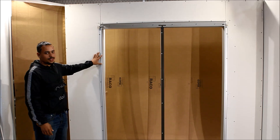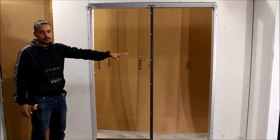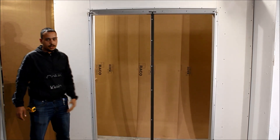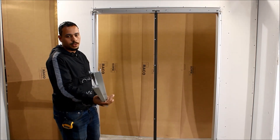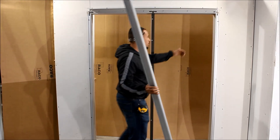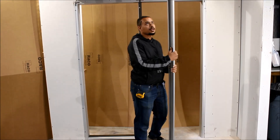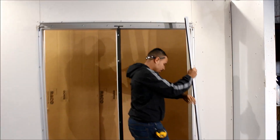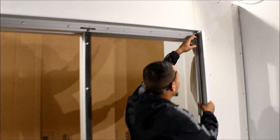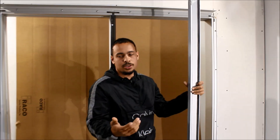Alright, just a recap over what we've already done: we set in all our clips, everything is screwed off and leveled. Our next step is going to be to get our receiver, which is our RN367. To get this measurement, you want to measure from the bottom of your F-channel to the top of the finished floor. This does not come pre-notched. To get the notch, you want to set it to the side after you get it cut, mark it, knock it, and then you're ready to put it in. If you need help on how to notch, please see our video on how to notch.